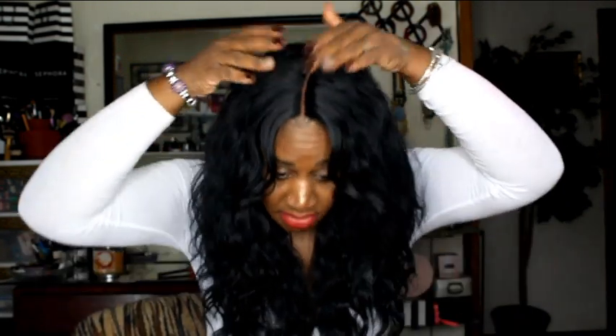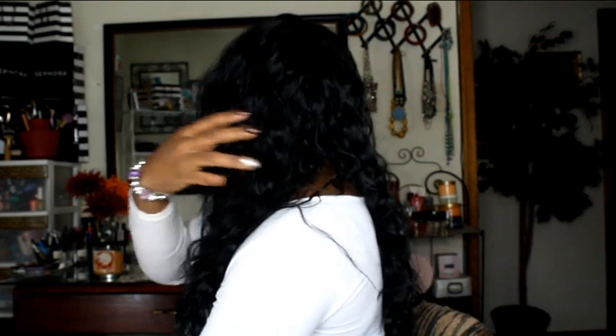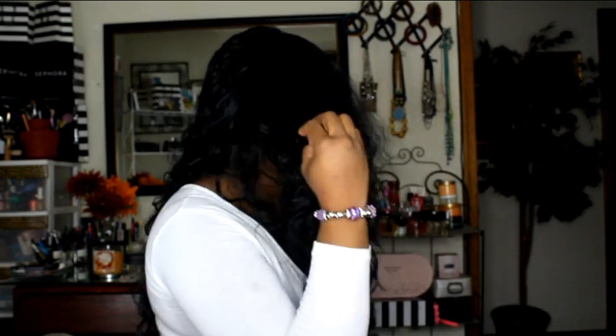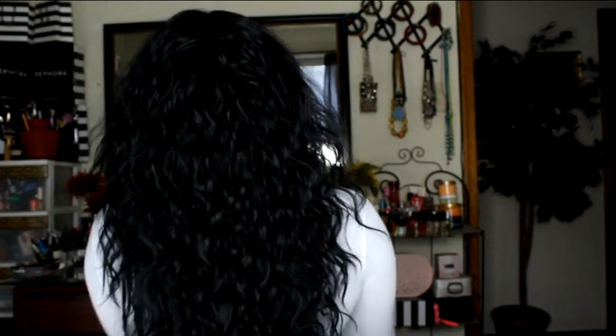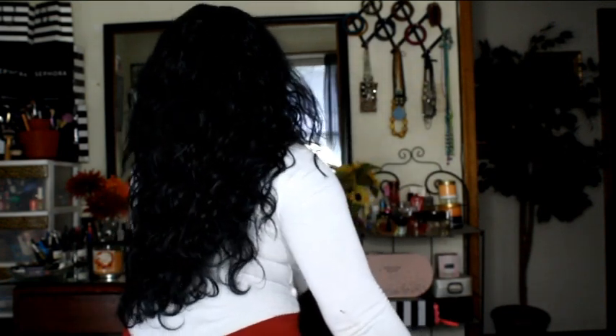Here's the front, here's the first side — you cannot see through the hair, which shows how beautiful the density is, and you can see how it falls in beautiful layers. Here's the other side, and here's all the hair to the back — really long and pretty. Another thing I love is that you can pin this hair up because it's so long. You could leave the shorter front pieces down and pin the rest up — really versatile.